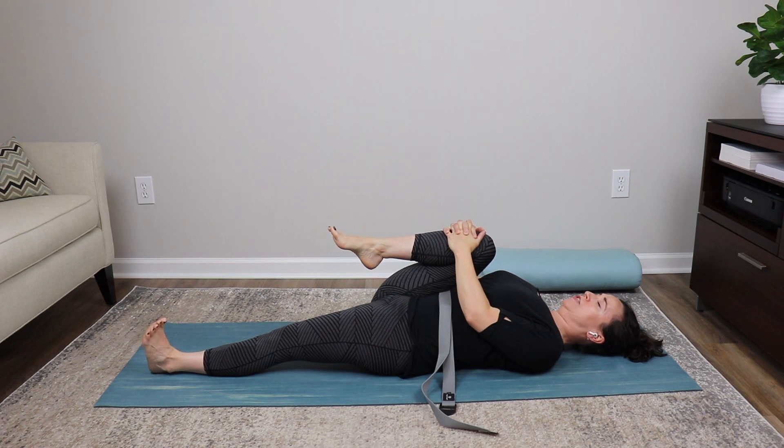Now counterclockwise — lengthen your neck, settle your chin. Inhale, toes up; exhale, counterclockwise circle. Relax the foot. Repeat three times counterclockwise. Slide the left leg up and release the right foot to the floor.